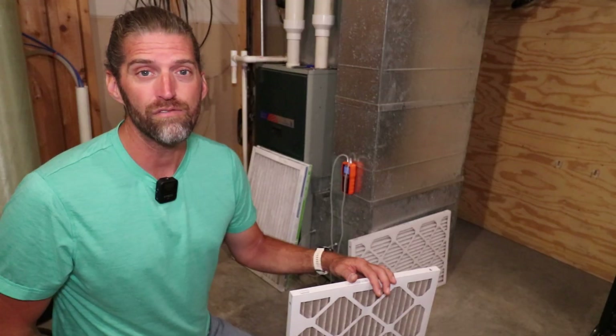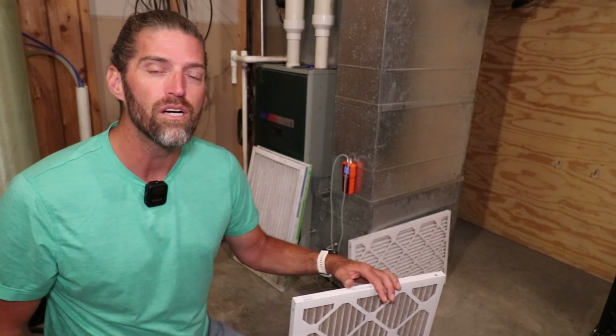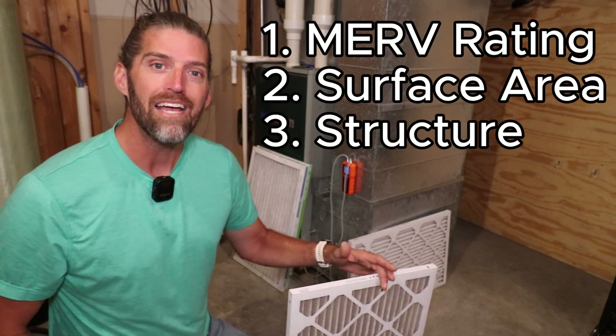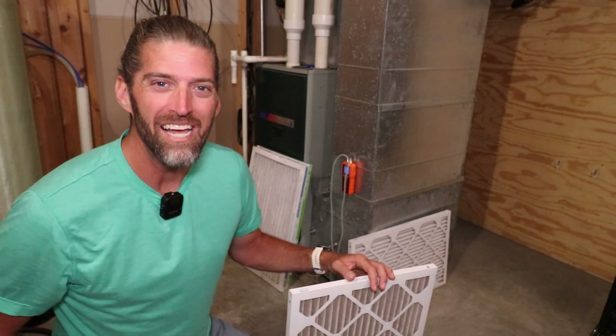The three things we're going to cover in this video — that is all you need to pay attention to when choosing an air filter — includes the MERV rating, the surface area, and the structure or construction of the air filter. Let's jump right in.